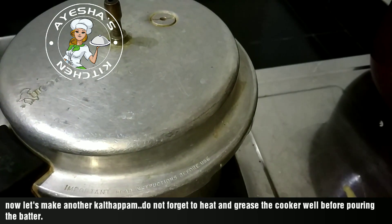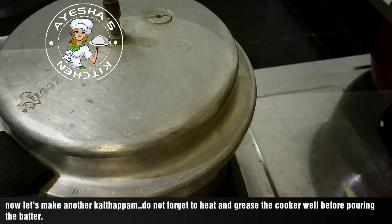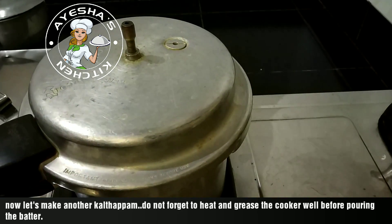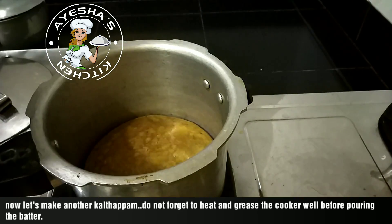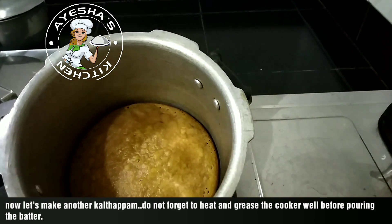Now I will show you how to release the air. After 12 minutes I will start with the pressure. I will start with 5 minutes and release the air. After the air we will continue.